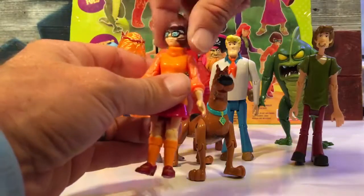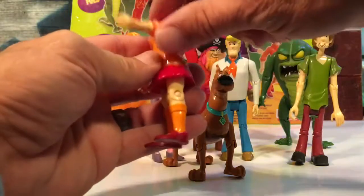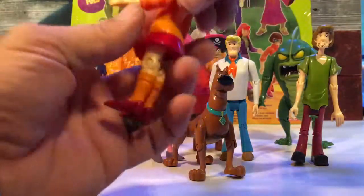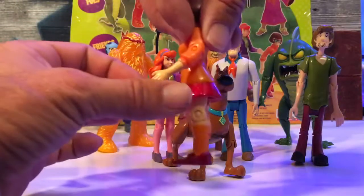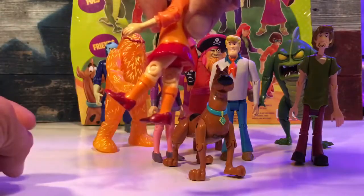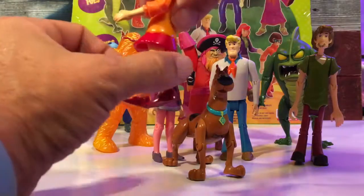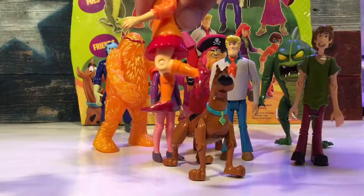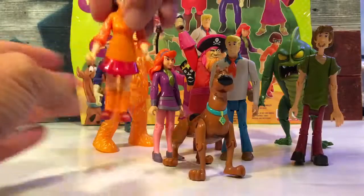You get Velma, and she can turn her head — she gets a 360 wind-up. Her elbow does bend but not very far. For the legs, she can move her leg out and back, and she does get a bend at the knee as well. That's Velma in a nutshell.